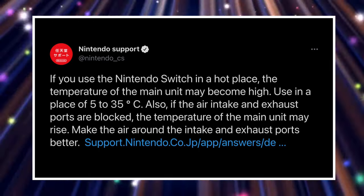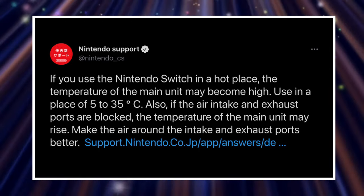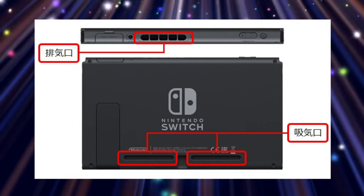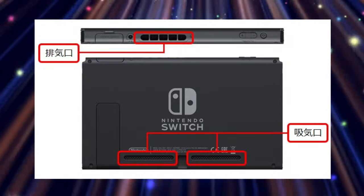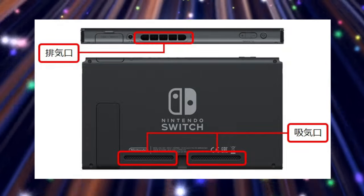Also, if the air intake and exhaust ports are blocked, the temperature of the main unit may rise, so make the air around the intake and exhaust ports better. As you can see here, this is a visual of what Nintendo is speaking of, and right there on the bottom of this picture, you see on the back of your Nintendo Switch.